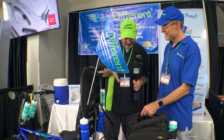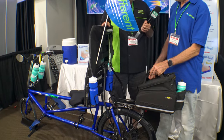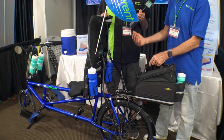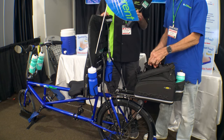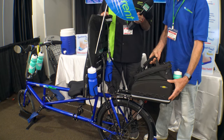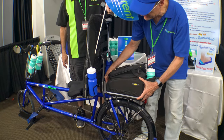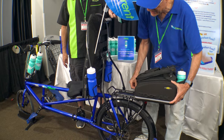Now we've moved to the back of the bike to talk about the rack. We've designed this frame to be integrated with the Topeak rack and bag system, which we think is the best bag and rack system out there. You can easily slide the pannier bag onto the rack — it clicks in, and you just press a button and it slides right back off.